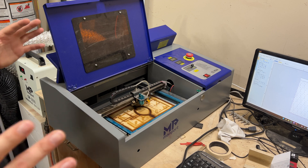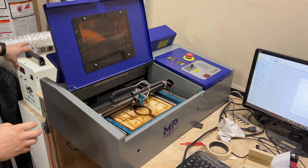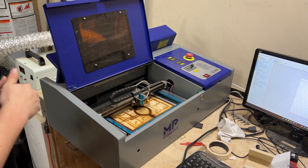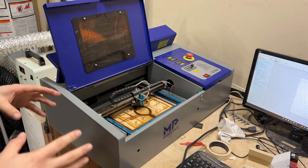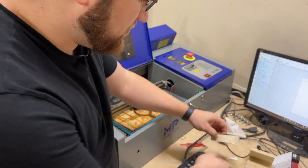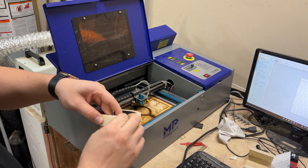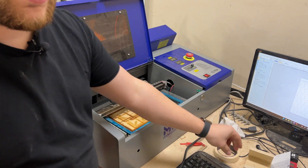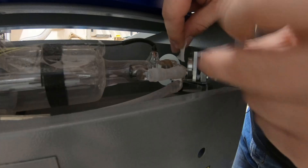I've got my laser turned a little bit differently than I normally do. I have my chiller turned on so that way it can get my laser tube cool since we are going to be running the laser. We are going to start with the laser completely off. So just for safety keep the laser off to begin with, and you're going to take a piece of masking tape — about this big — and then you're going to go to the back of the laser.